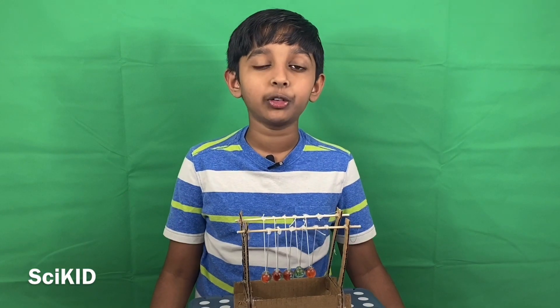Hello everyone! Welcome to another episode of SciCAD Search. Today I've made a Newton's Cradle and I would like to explain to you the basic principles of Newton's Cradle, what it is and how it works.